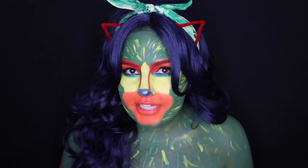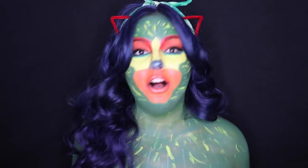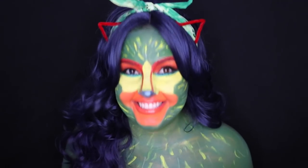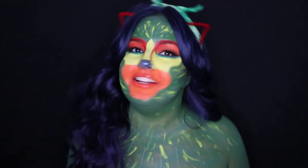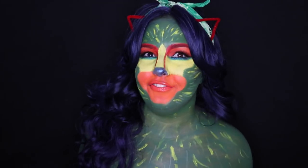It's very simple, it just does take some time. It's definitely one of those looks that looks really bad until it looks good. And if you take the time, people are going to be like, what are you? And then you'll tell them you're Pepita from Coco. Everybody does Dia de los Muertos, but come on — be a spirit guide, be something different.